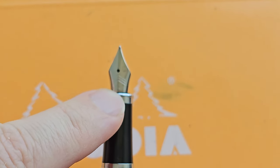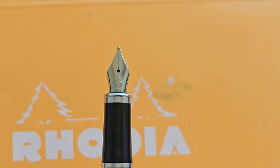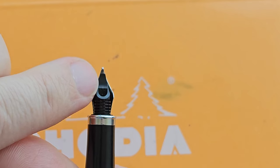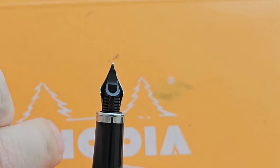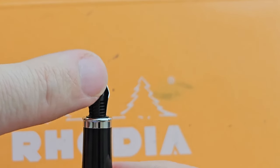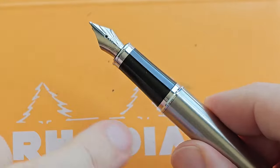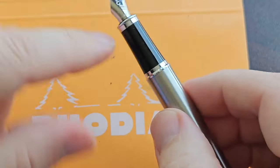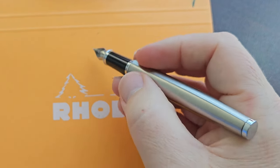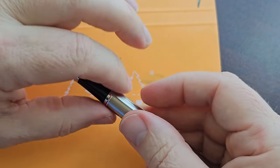On the nib, we see Parker and the three sort of arrow fletches on the nib. At the bottom of the nib on the feed, there is an M for medium. It's interesting how the wings of the nib flare out from the feed. The section is rather short, but it doesn't really matter because there isn't much of a step from the section to the barrel — it's quite smooth. So whether you hold the pen towards the back or closer to the nib, you're not really going to feel that step at all.